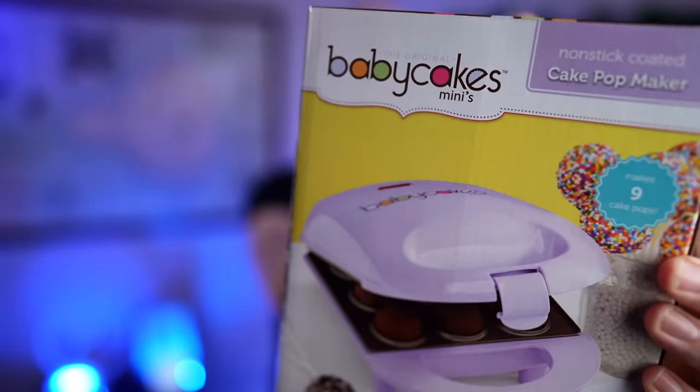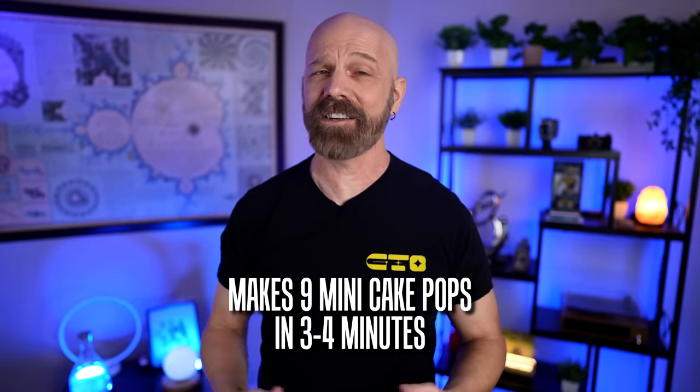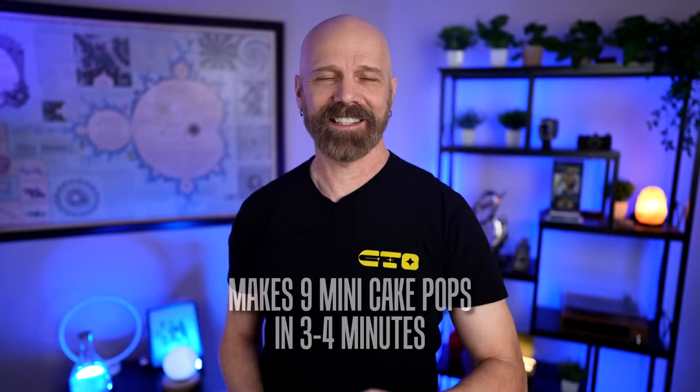Welcome back everybody. Today I'm back with a product I found on Amazon on one of their most wished-for lists, and that is this: the Baby Cakes Mini Cake Pop Maker. You can supposedly make nine mini cake pops in one shot in only a few minutes, so let's see how it works in today's video.